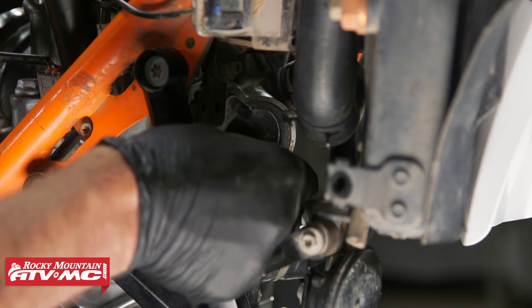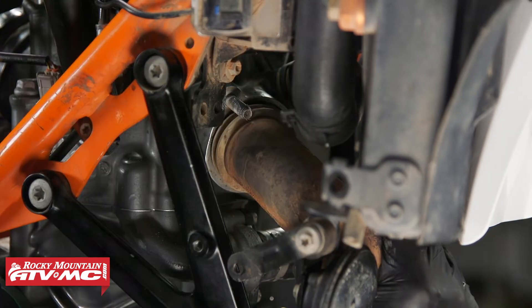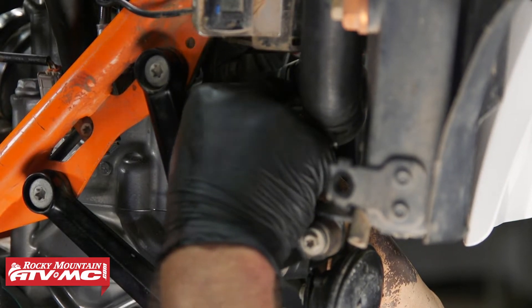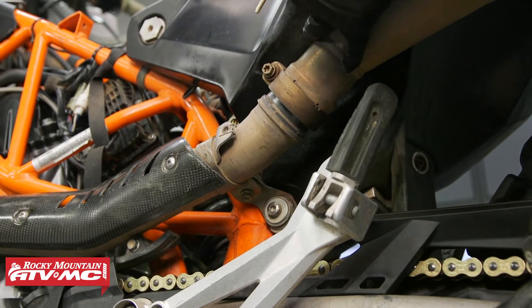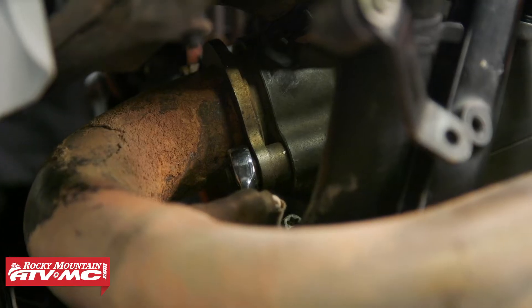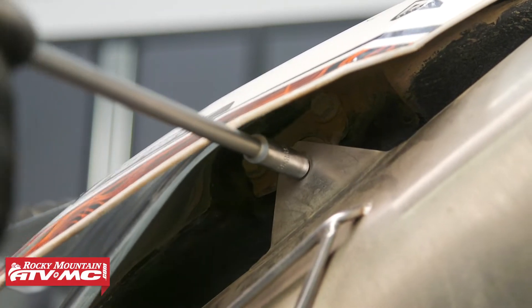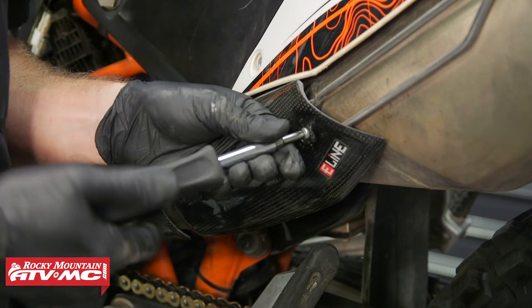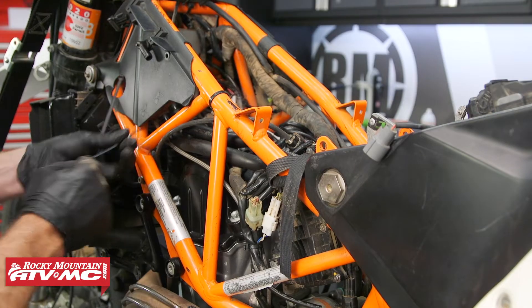Next you'll want to install a new header gasket. We're going to apply a little bit of anti-seize to these header studs. We're going to leave these nuts loose for a minute and install the rest of the exhaust. As you tighten the hardware down, start at the header and then work your way back. Then we'll zip tie this down.